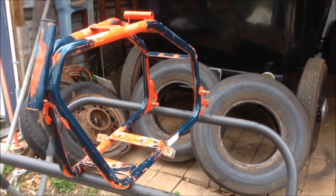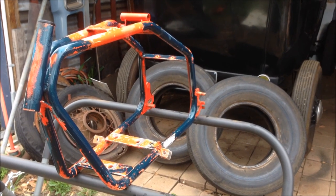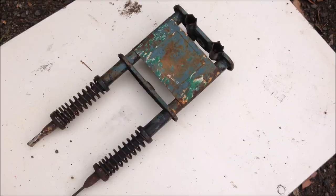Spotless. Let that dry. I'll go and grab my forks because they need a lot of work, and we'll see what we can do with those. When this is dry, we'll give it a coat of paint.